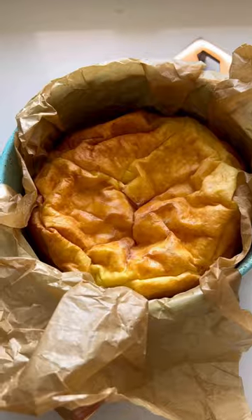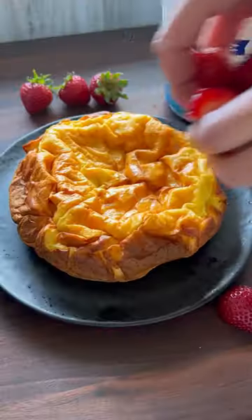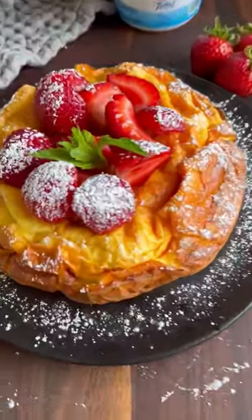Bake this until set and then watch it deflate. Refrigerate for two hours, top with some fruit or honey, and love your life.